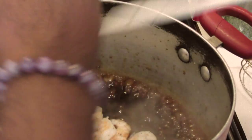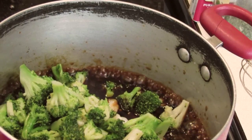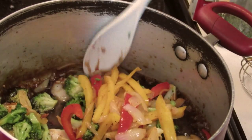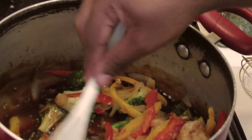Now add all the ingredients back: the shrimp, broccoli, onions and pepper. Once it's stirred, turn the heat off. You're going to stir this to make sure the sauce coats everything very well.